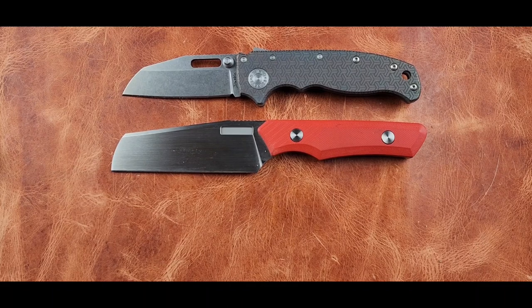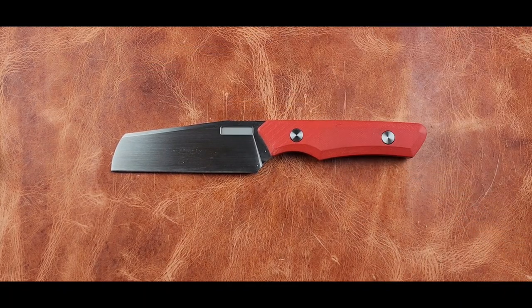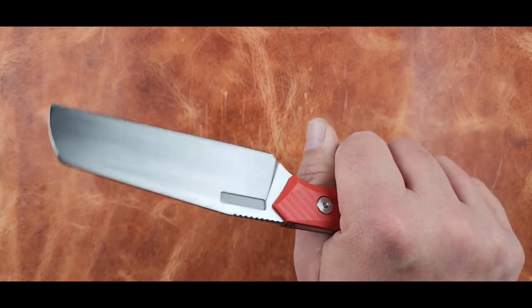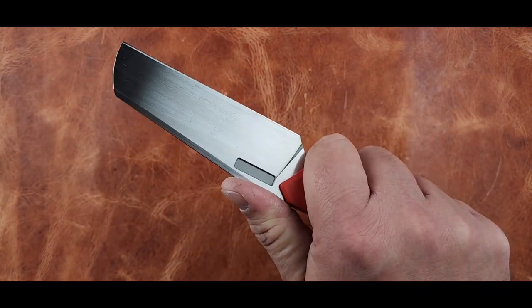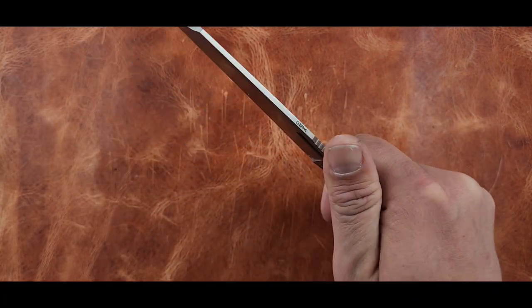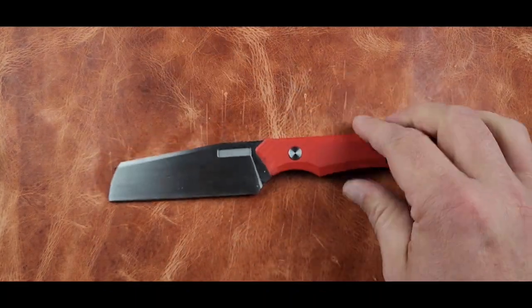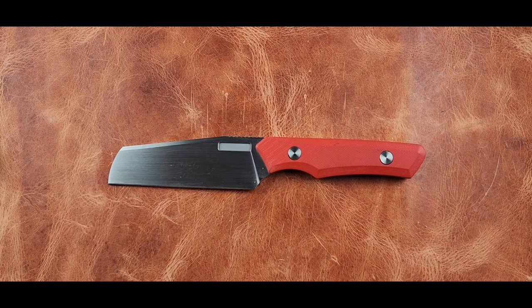I'm not sure if all configurations cost the same amount. When I got on Vero's website I saw it listed at $295. My personal take is it's probably a little north of what I'd be willing to spend on a fixed blade for what you get.